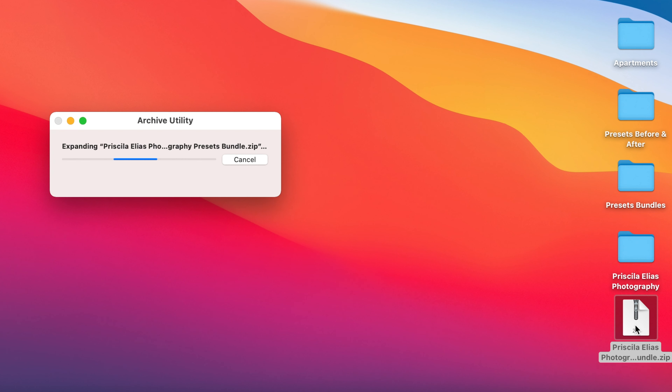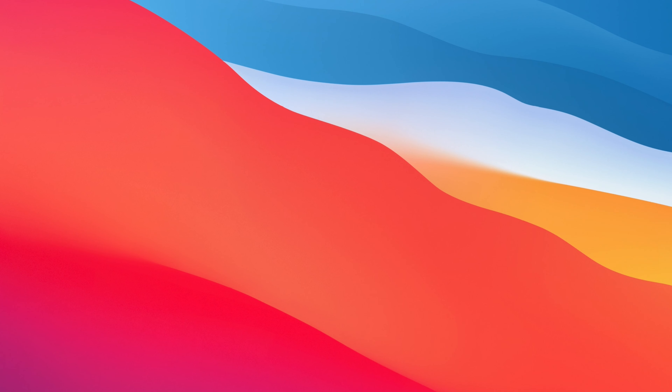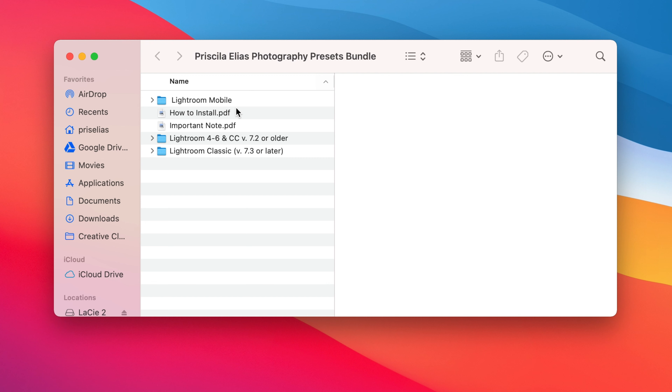First things first. Once you buy the preset collection, you will unzip the file and you will find three folders inside: the Lightroom mobile folder, the Lightroom Classic 7.3 or later folder, and the Lightroom 4 to 6 folder. Depending on the version of Lightroom you want to install them to, you will choose the appropriate folder.